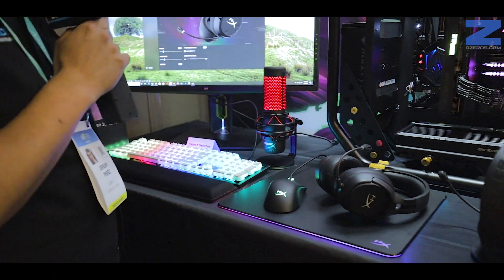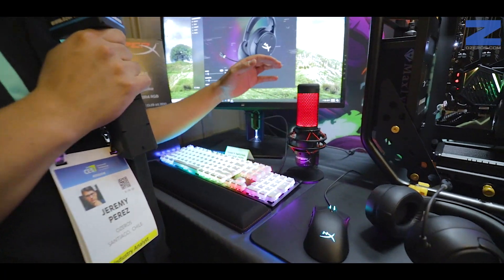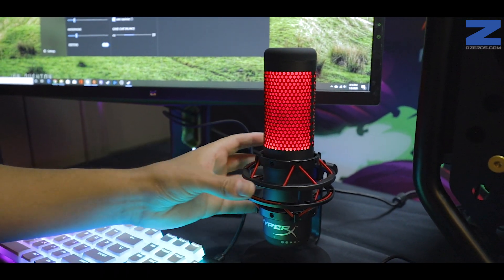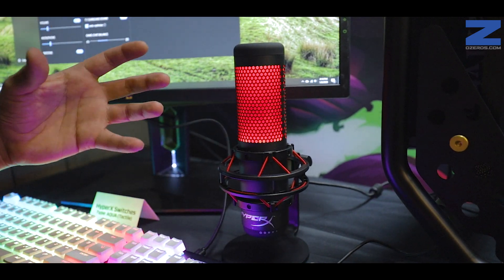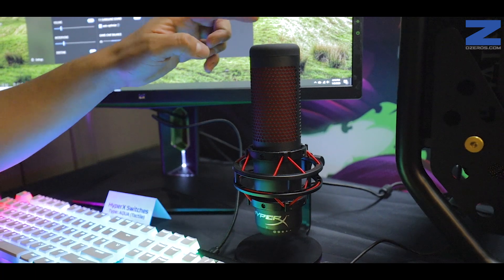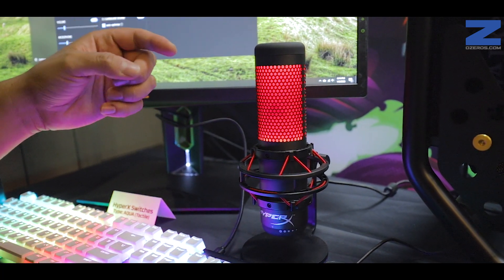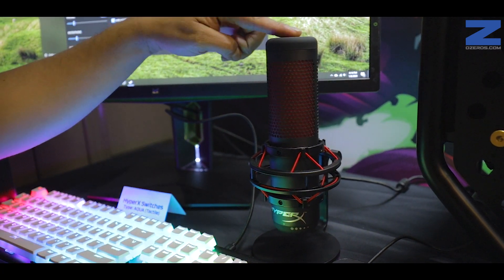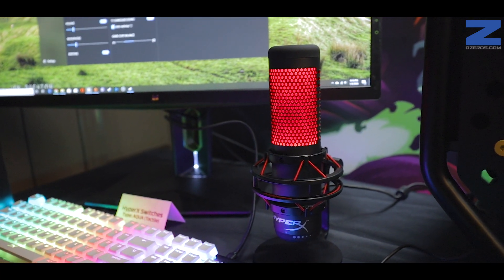Dentro de los productos recién lanzados, también tenemos el nuevo micrófono de HyperX. El tamaño es bastante grande. Viene con el soporte incluido y el soporte araña para las vibraciones y el ruido. La característica que tiene con la luz es que al momento de estar en color rojo se mutea, y así no tenemos problemas de que se nos filtre audio. La luz nos indica si está muteada o no.